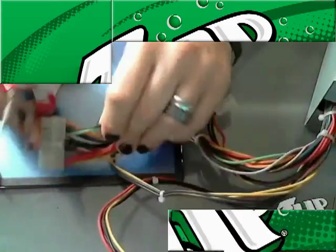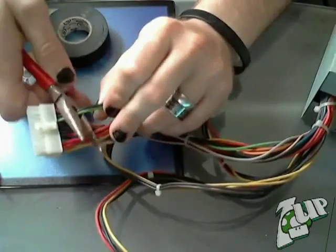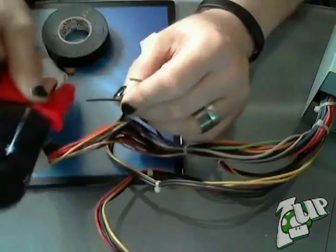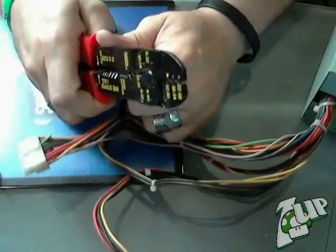I'm going to start our project today by taking the 24-pin main connector and cutting the green and black wires. Next, with the aid of our gauged wire strippers, cut and pull back a small bit of the insulation.